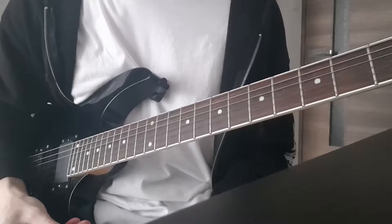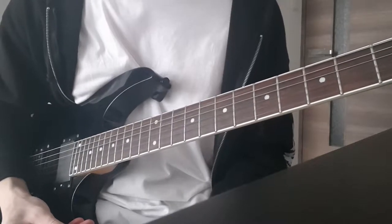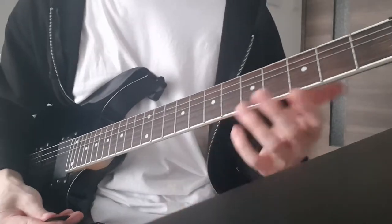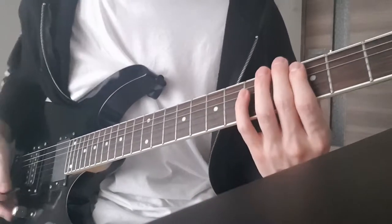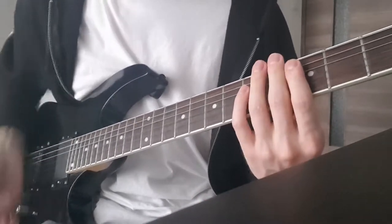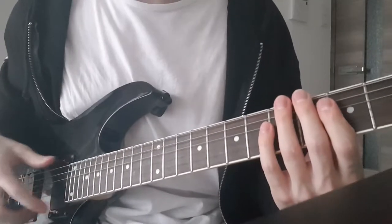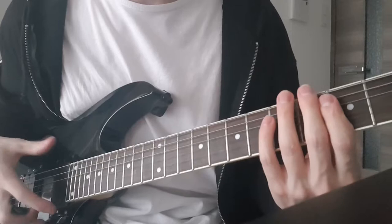Let me show you how to switch between power chords as cleanly as possible. First, I recommend that you go and watch my previous video where I talk about how to play power chords cleanly. After you can do that, let's get started. There are basically two ways you can switch between power chords.